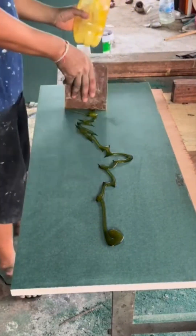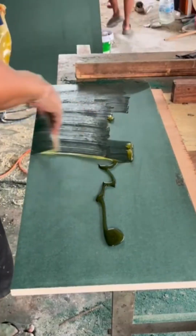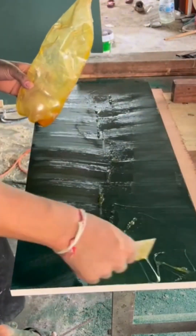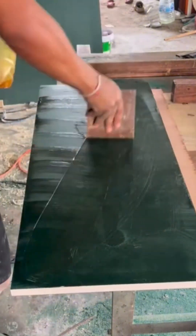Spreading glue on particle board again, this time with a machine that doesn't blink. The adhesive is perfectly even. If only this kind of consistency existed in relationships.